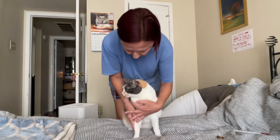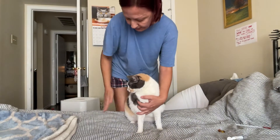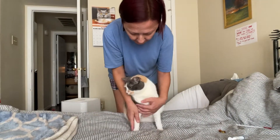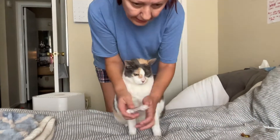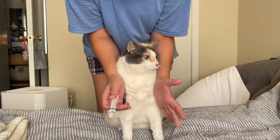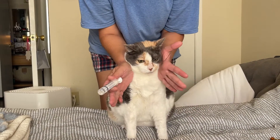So I put her butt against my knees, see, so she cannot back up. And be sure the front legs are down. Here is the syringe. So it's very important what you do now, because it's gonna work.